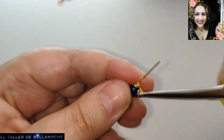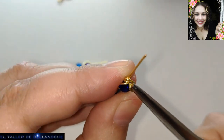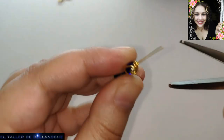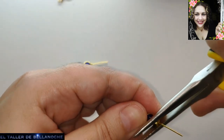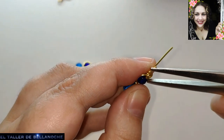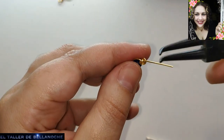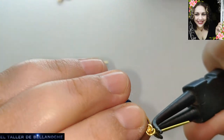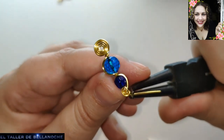Well, this doesn't have to be exactly like this — you don't have to make this tiny spiral; it is a personal preference of mine. Let's go ahead and close here. Now we have our small spiral finished, which has turned out very neat as you can see.